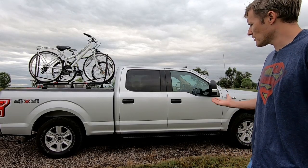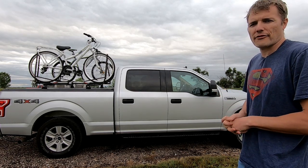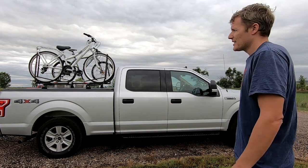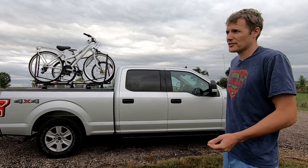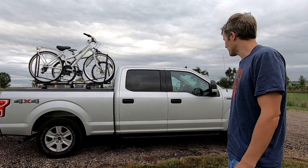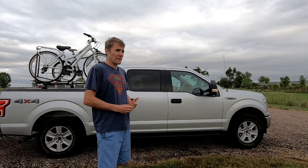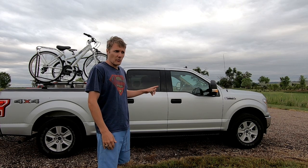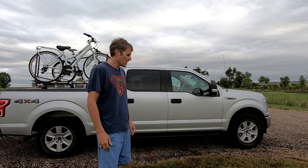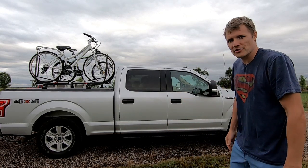The engine is the 3.5-liter EcoBoost, which has 470 pound-feet of torque. It's not a diesel, so it won't pull quite as nicely as one, but for a gas engine 470 lb-ft is pretty good and we figured it would do the job. Let me be frank: without that heavy-duty payload package, we wouldn't be using an F-150 — we'd run out of payload just by hooking up the Airstream and putting stuff in it.